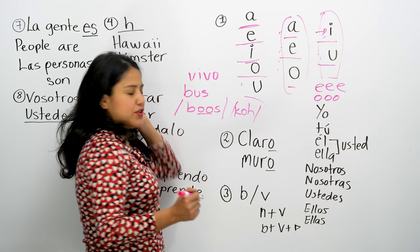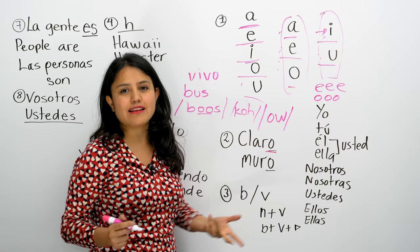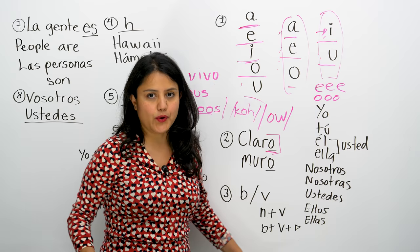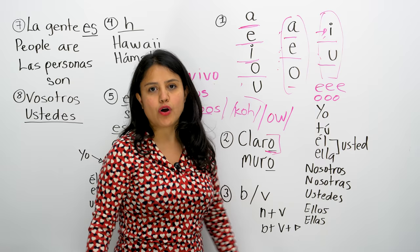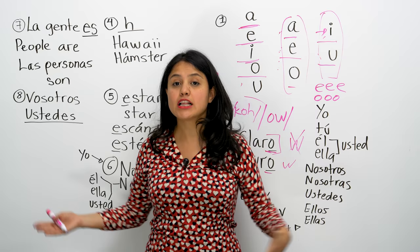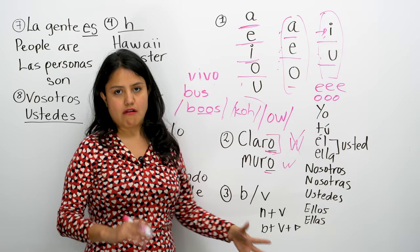One of the mistakes you make when you speak Spanish is when you say a word that ends with O, you tend to add a W sound or a U sound that is not needed. When a word ends with O, it ends with O — that's it. For example, claro — just say claro. Por supuesto, te veo. Simple as that: O.